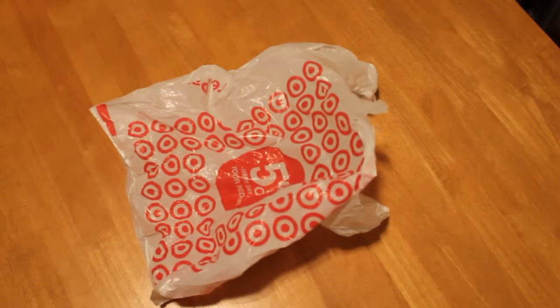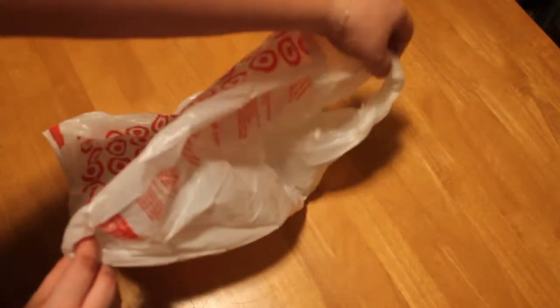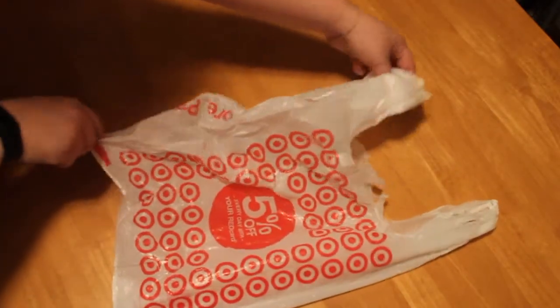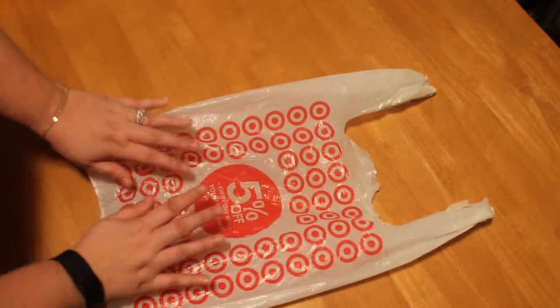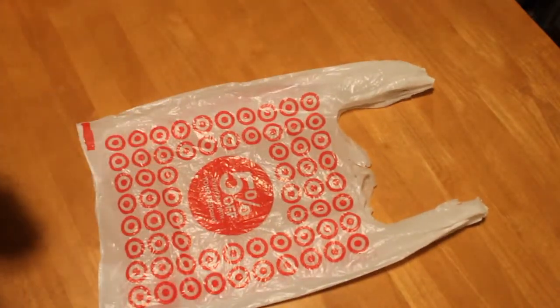Okay, so now we have our Target bag, and the first thing we're going to want to do is lay it flat. What I do is take these little flaps here, grab the handle, and just pull — it's going to straighten and flatten right out. I'm going to do that to both sides. That's going to flatten out nicely, and we're going to fold it into three.